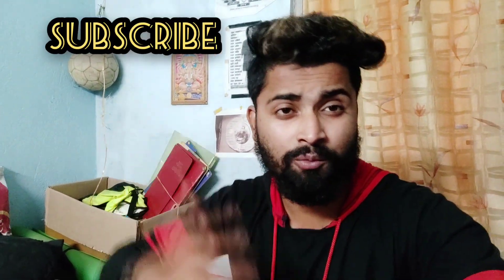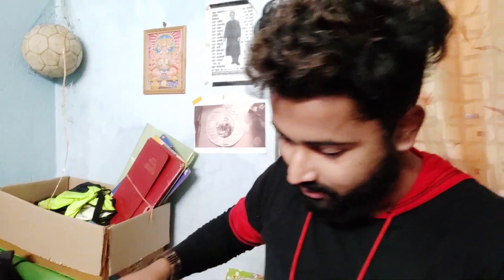Hello friends, welcome back to my channel. Subscribe to Mechanical by Choice for more updates — I will be able to bring a lot of videos, don't miss that. Hit the bell icon for notifications. Today Amazon has come with so many things; I had asked for two things so it came in a big package. Inside are two things — one is my friend's and one is mine. Let's start the video.